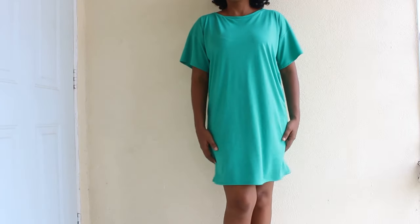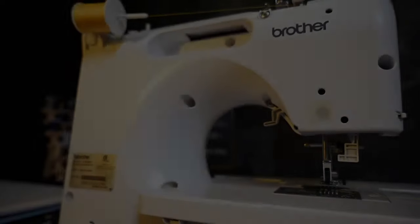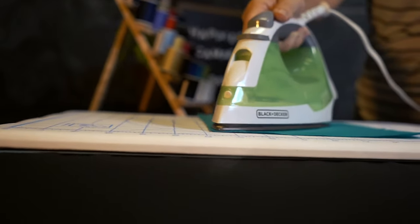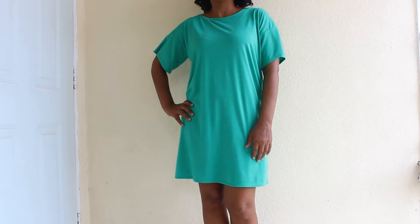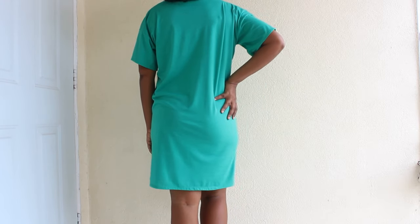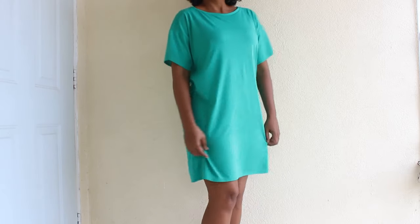Today on Happiest Camper, we show you how to sew this easy t-shirt dress with free pattern. This cute and comfy t-shirt dress is light and breezy, perfect for those warmer days and nights. This dress is so easy to make, you can make a few in an afternoon. Let's get started.